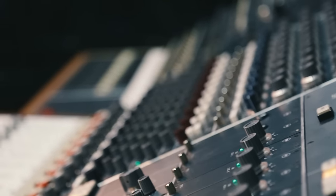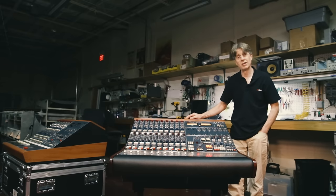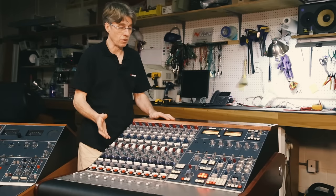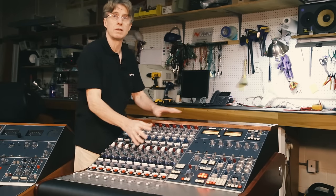I'm Robin from Neve. Thank you so much for looking at this video and taking a look at the BCM 10 Mark II. I'd like to give you a quick overview of the console before we get into the real technical detail and nitty-gritty of it.